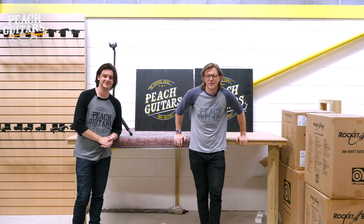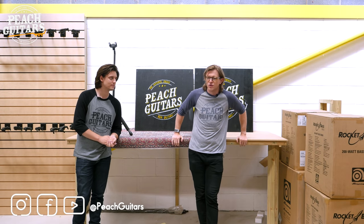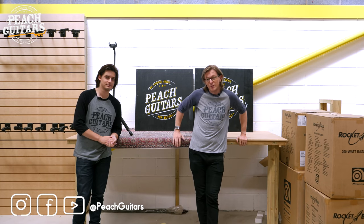Hi everyone, back for another unboxing today. We've got a load of Fender Custom Shop guitars that have just arrived. I've got Jack with me to help me today.